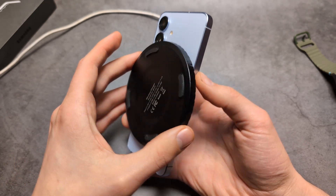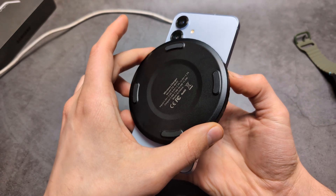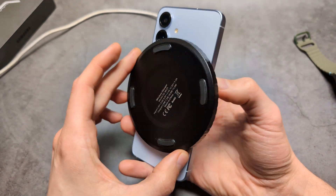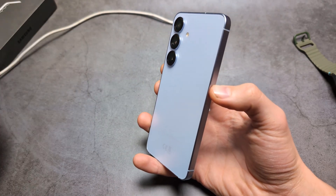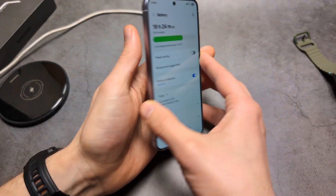On this one, you can see it actually creates a small gap, so it's not the most efficient charging solution. It will heat up the phone basically. Maybe get a smaller charger — I think that is better.